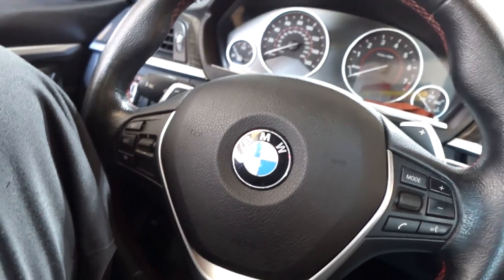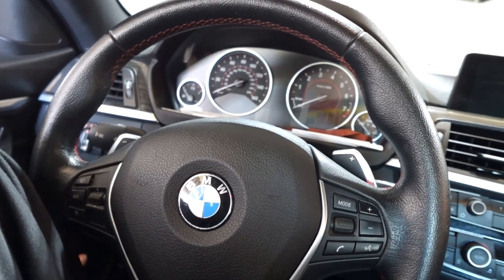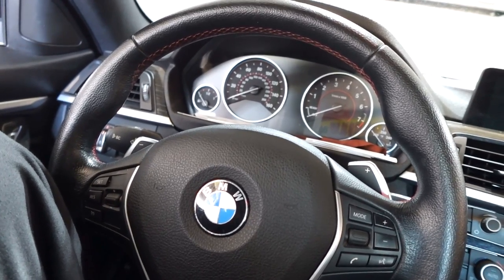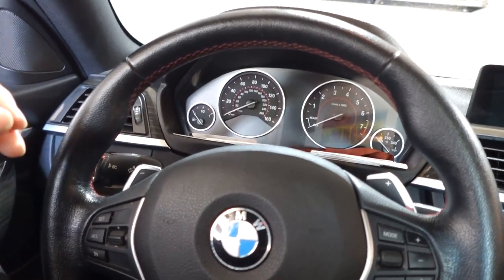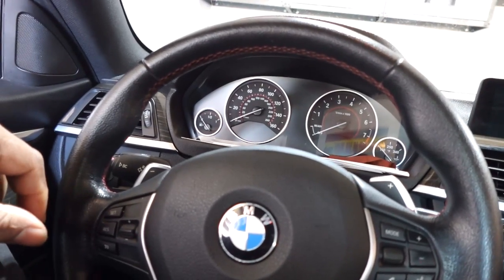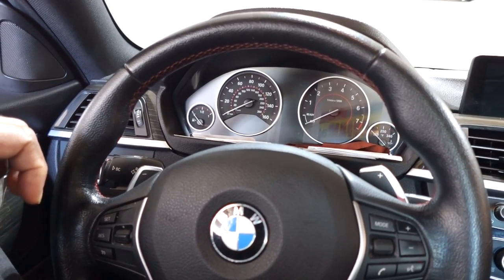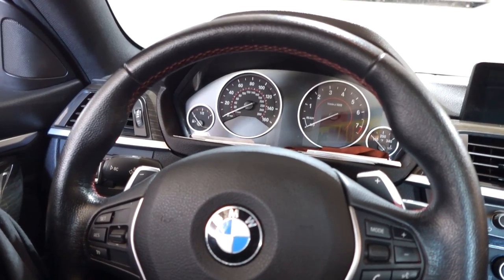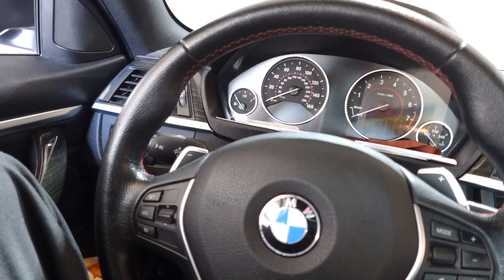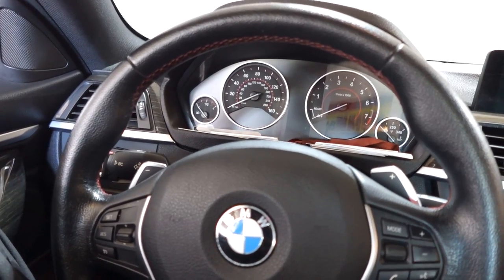He said the check engine light comes on from time to time. That's something super important — I called him and let him know. When you're working on vehicles, if you see something you let the owner know. Because there are instances working at a shop where customers get their car back and the check engine light is on — they don't know exactly when it came on, and they might think it's something you did during the repair.